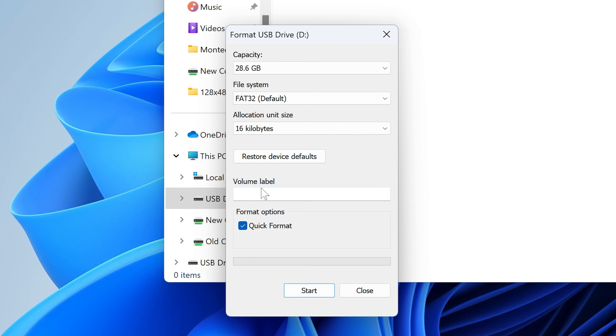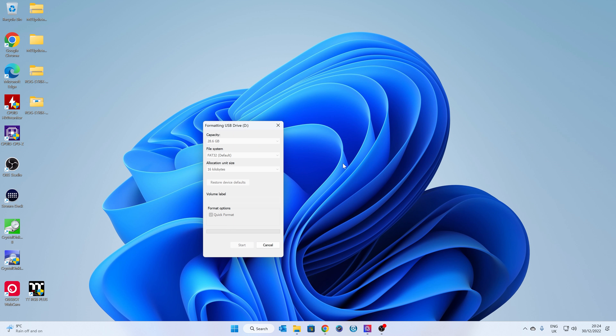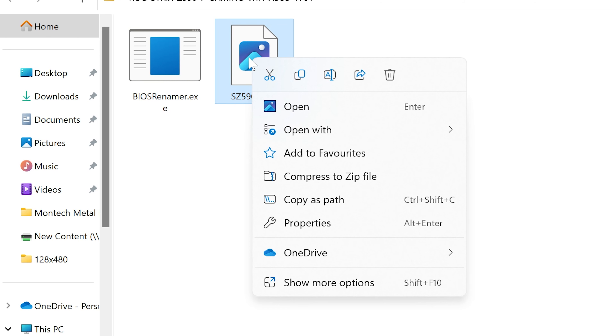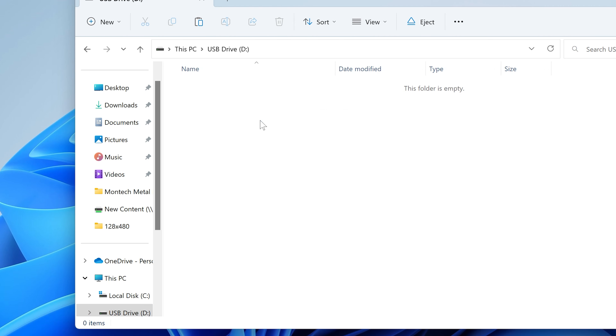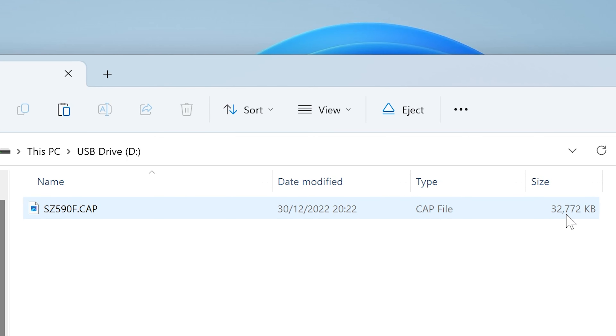Leave the allocation size at 16 kilobytes. For the volume label, I would suggest removing it — it does seem to make a difference. Some drives refuse to flash when there's a volume label or certain characters in it, so leave that blank. Click Start; it will erase everything on the disk so make sure you have a backup of any important data. Format complete. Now go back to the BIOS file on the desktop, right-click and copy it, go to the USB drive and paste it. The file is now a .cap file, and the size should be around 32 megabytes or 32,772 kilobytes. If it's a different size then something hasn't extracted properly. Once you're happy, eject the drive and go back to the motherboard.